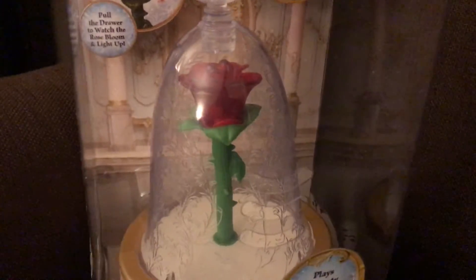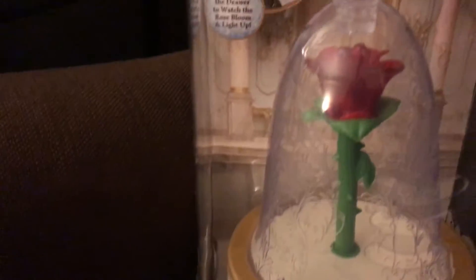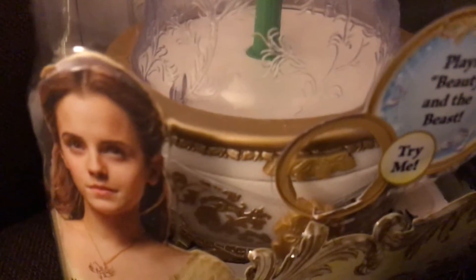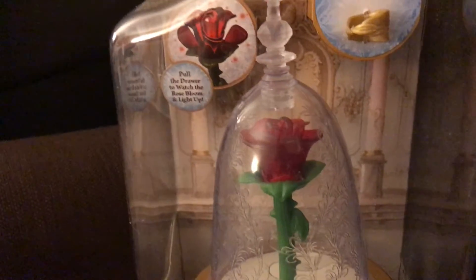So you can see on top you have this encapsulated rose. It has all the details that viewers will watch from the movie, and at the bottom it has a drawer, and when you pull out the drawer the rose lights up and plays music.